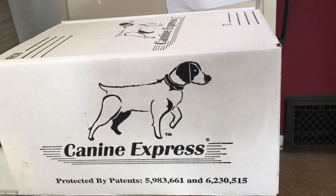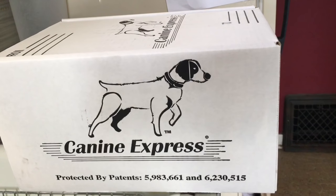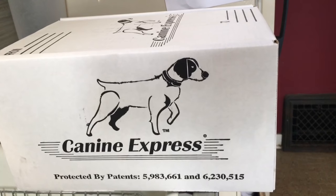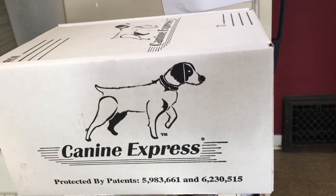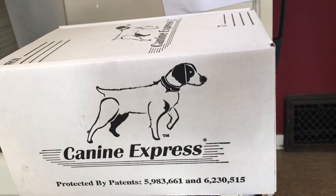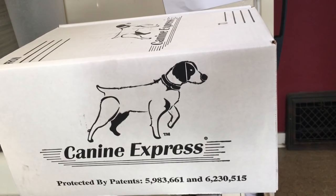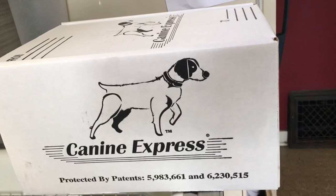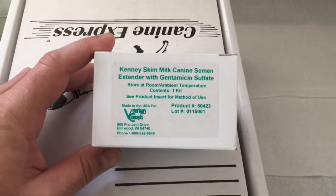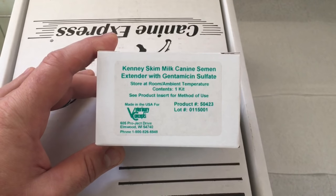The first thing you're going to need is a shipping kit. The best kit that I've found on the market is K9 Express. Everything's included — all you have to do is provide the semen, and everything is right here in this kit.